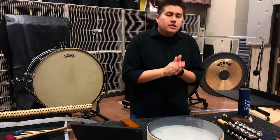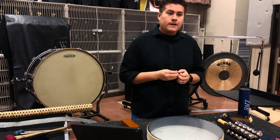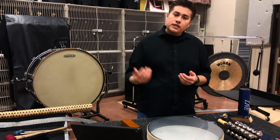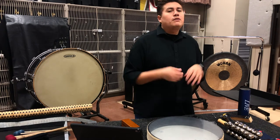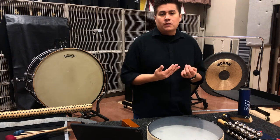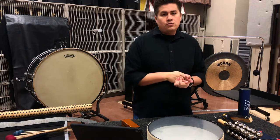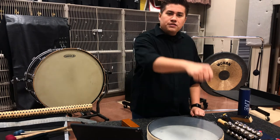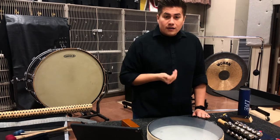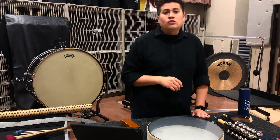One last thing that is super important for our percussionists is the use of black towels. So many times, whether they're playing keyboard instruments, whether they're playing timpani, whether they're playing bass drum, you have a lot of different types of implements that you need to be using. You should never let your students just put their mallets or their sticks on the music stands that have their music on it, because that's going to create a lot of unnecessary sound, and it's quite frankly a little unprofessional, especially once you get to high school.